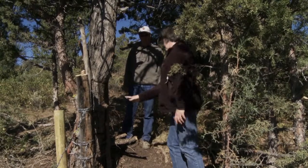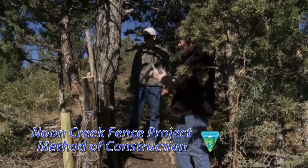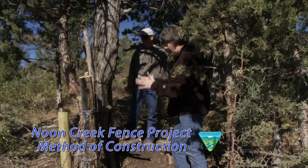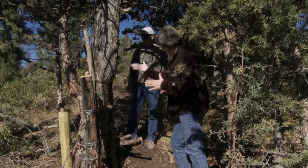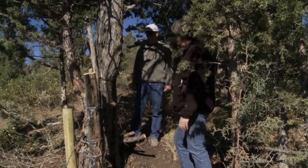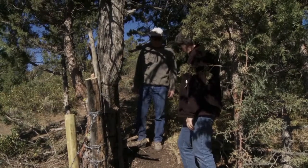This is a pretty old growth juniper tree we're looking at here, and it's right in the fence line. So we had to do something to have the fence run next to the tree without the wiring or other parts of the fence structure doing damage to the tree. Can you explain how that's been set up here?